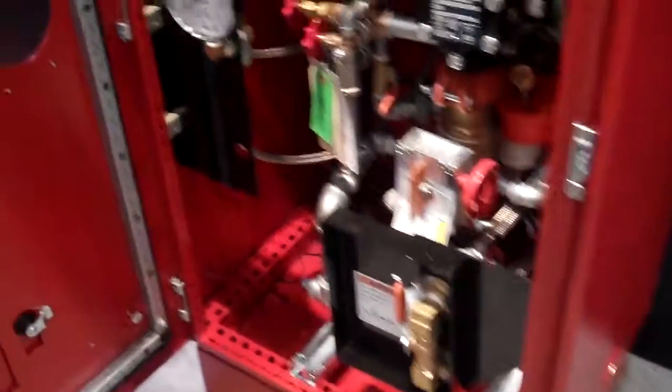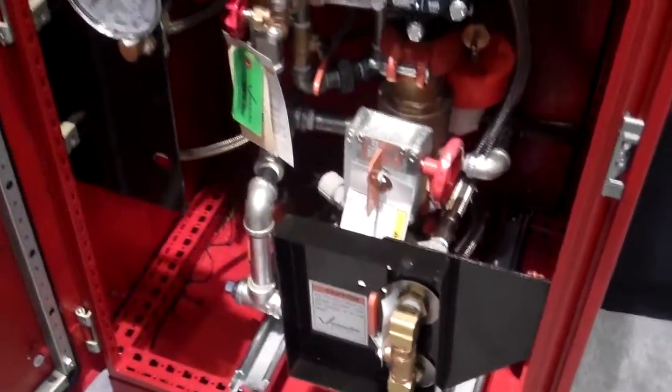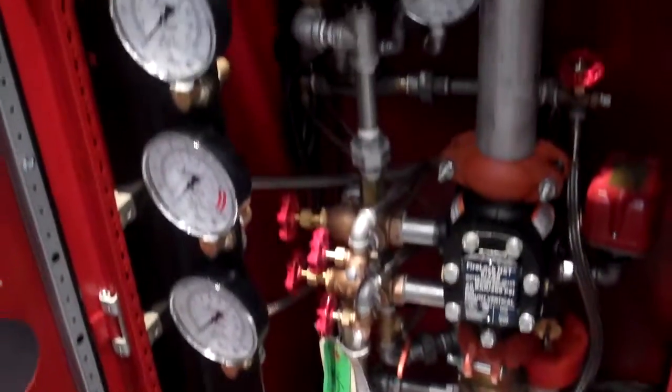This is another one of our showcase products here at the NFPA show this weekend. Please come down and have a look. Thank you.